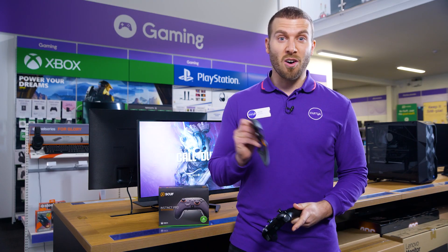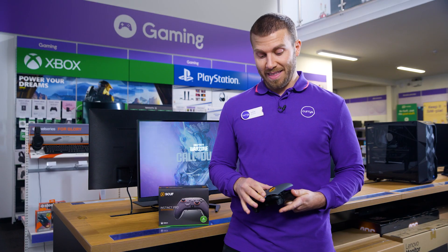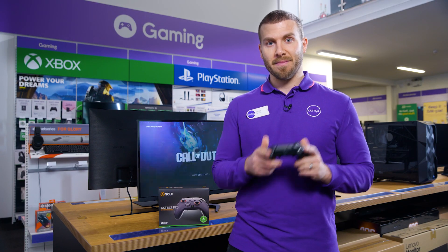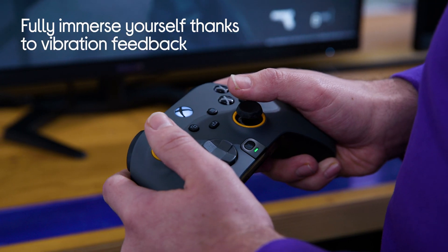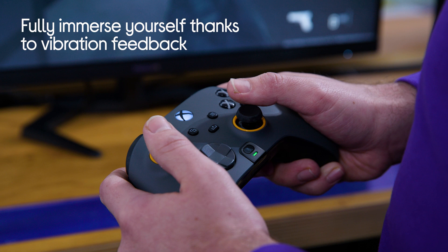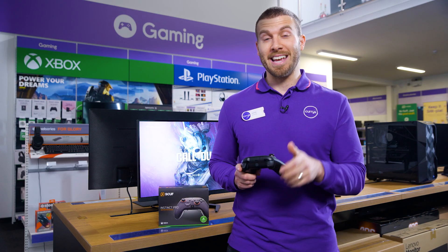That makes it easy to switch between designs, and the interchangeable thumbsticks give you the option to find the perfect fit. Thanks to the performance grip you can enjoy extended gaming sessions and be comfortable for longer, while the vibration feedback feature means you'll feel totally immersed in your game.